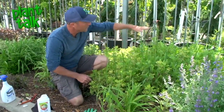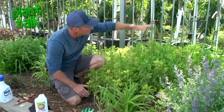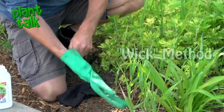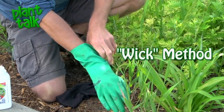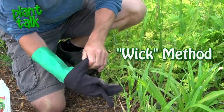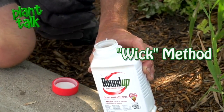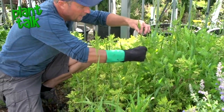If your grass has progressed beyond that four to six inch stage, your other option is to use the wick method to kill it. We're going to put a rubber glove on to protect our hand, and then a cloth glove to absorb the chemical, and I'm going to use Roundup. Just get a little chemical on the tips of your glove — that's the wick method.